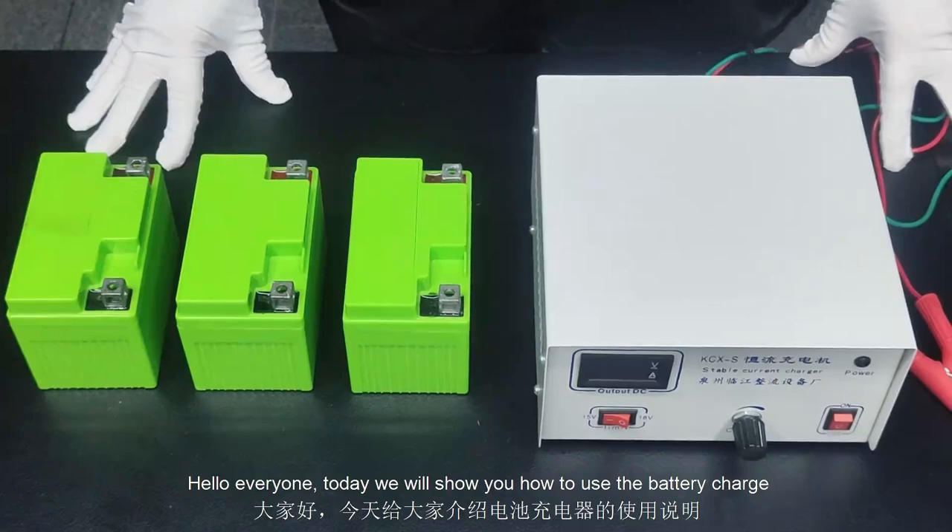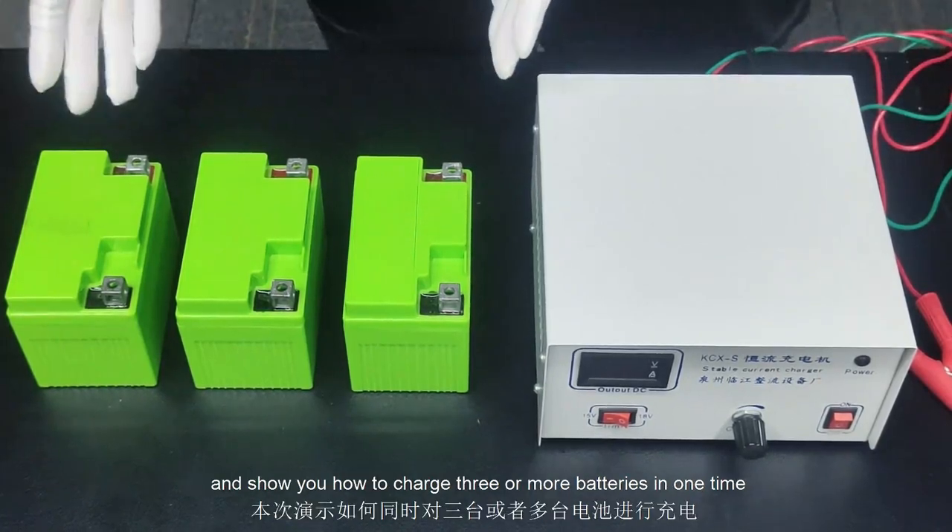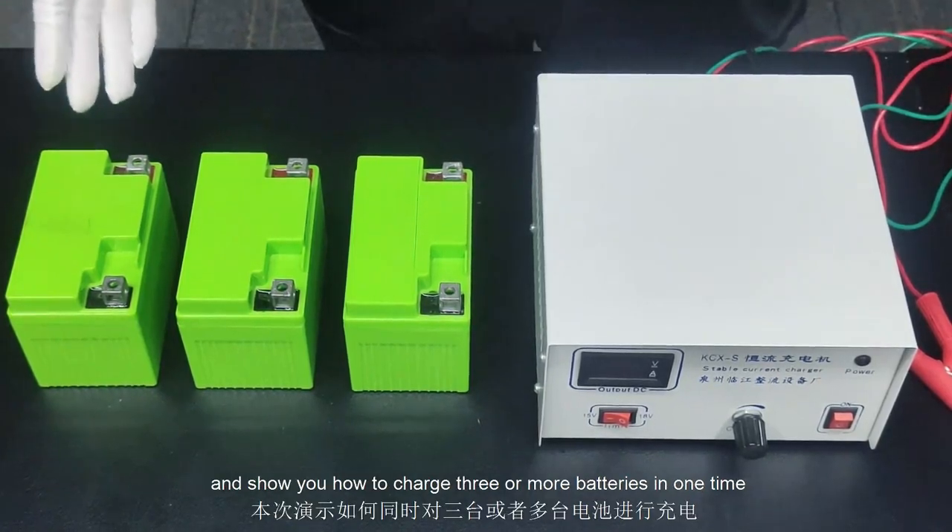Hello everyone, today we will show you how to use the battery charger and show you how to charge 3 or more batteries at one time.